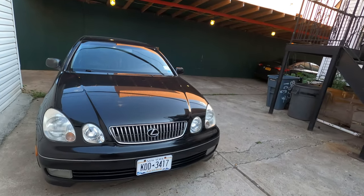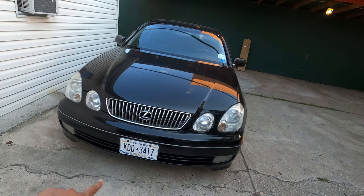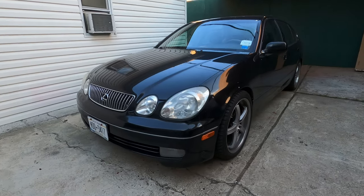Hey guys, welcome back to the channel. Today we're gonna do a facelift on the GS 300 — we're gonna change the grille, the headlights, and we're gonna put a lip on. Stay tuned so you guys can see the difference. Here's a before.